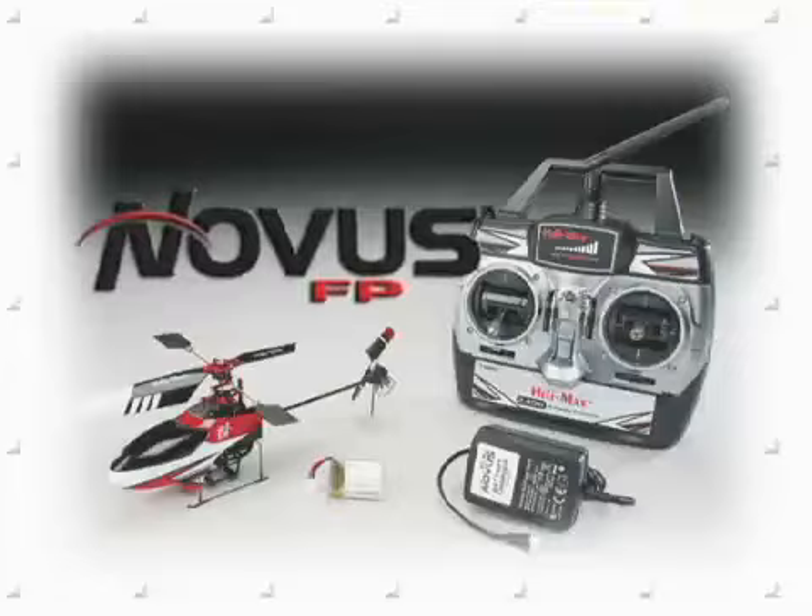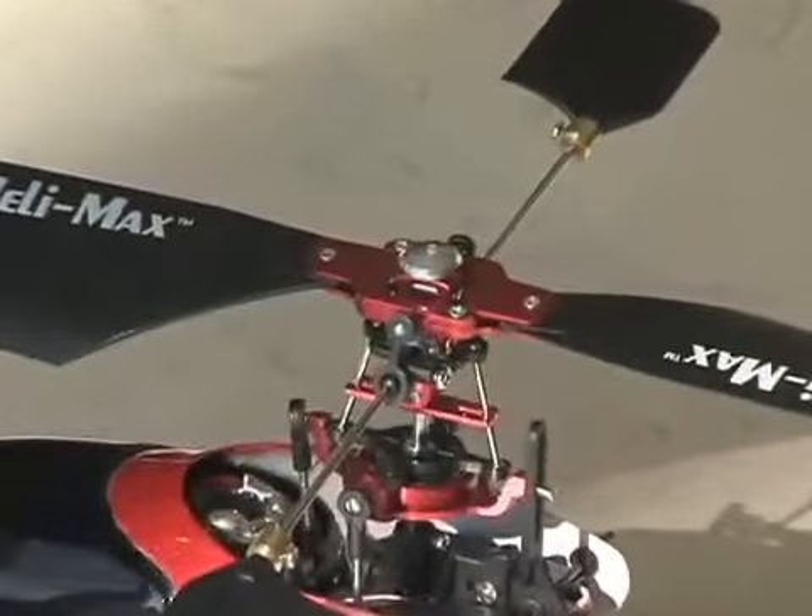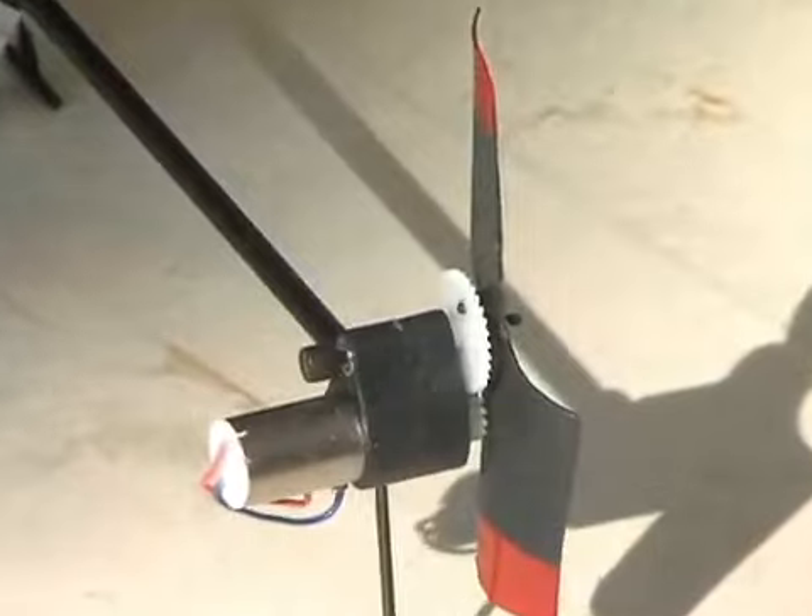The Novus FP is slightly more advanced, with a fixed-pitch rotor head and tail rotor for even more exciting heli flight. It features CNC machined parts and a gear-driven tail rotor.